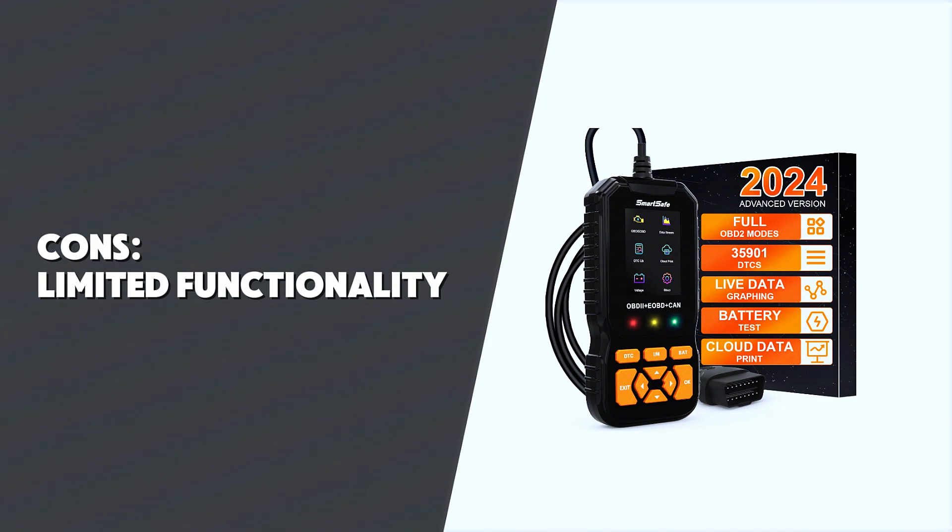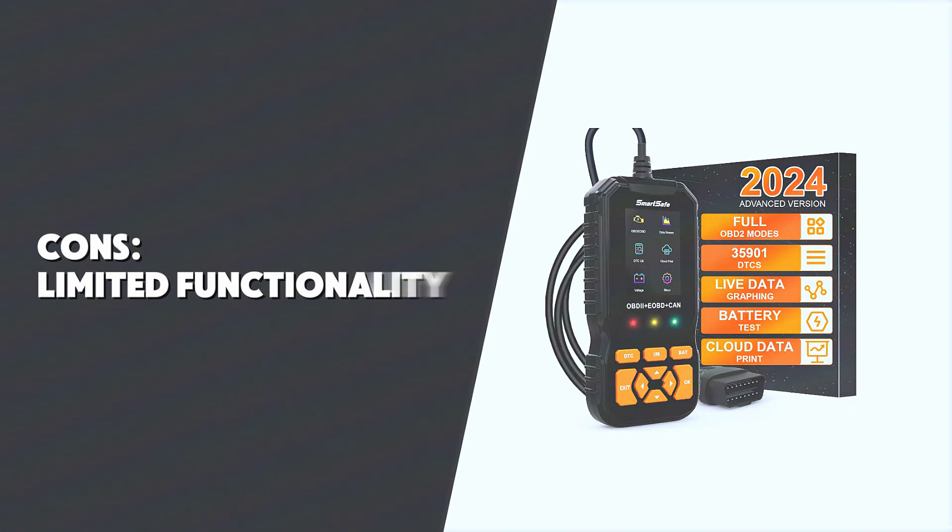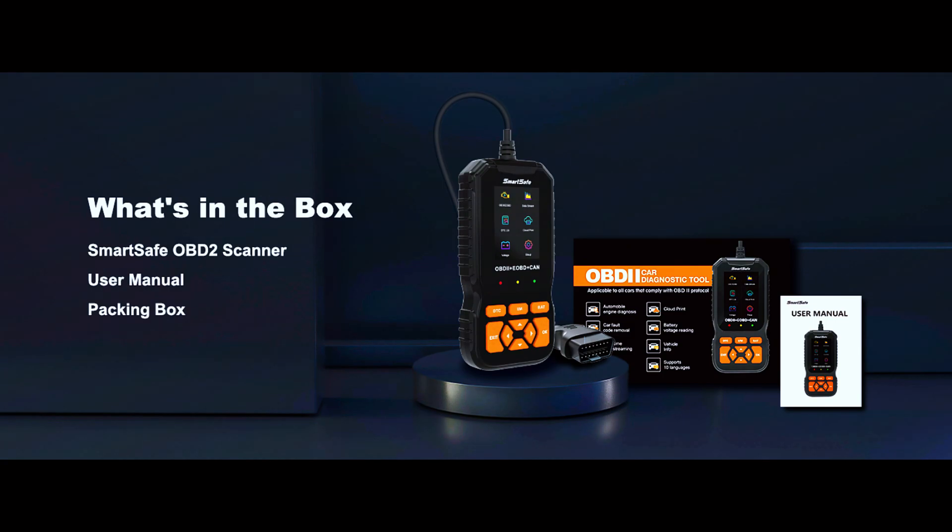Some pros: it's affordable, user-friendly, has Bluetooth and app integration, and offers real-time data monitoring. On the cons side, it has limited functionality — it doesn't include advanced features that higher-end OBD2 scanners have, like ABS or airbag diagnostics. But for the price, it's hard to complain.